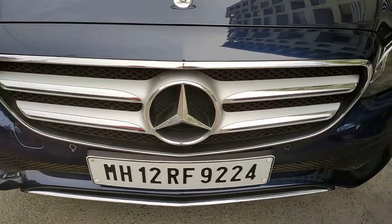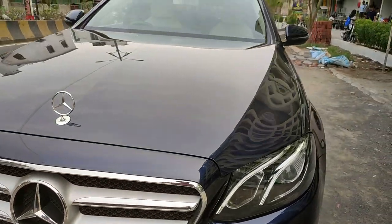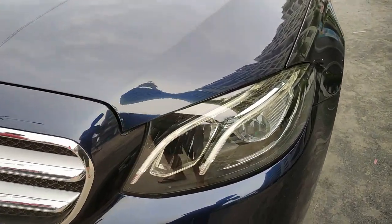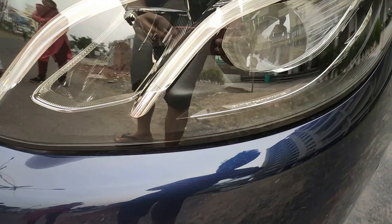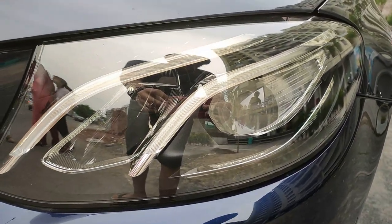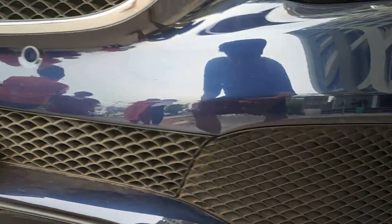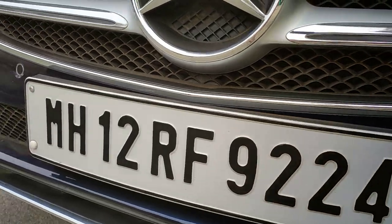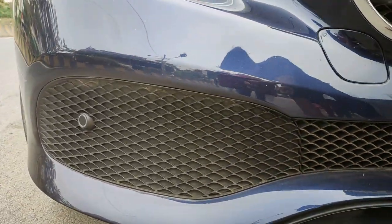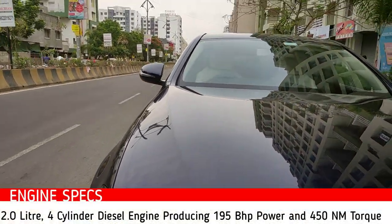Starting with the design language, you can see the bold front with the Mercedes logo flowing into the headlights. The headlights get two DRLs and a projector setup with Mercedes-Benz effective projector lighting. The lighting of the car is quite good. You get parking sensors at the front with an air dam and silver inserts around the bumper, along with a silver finished chrome grille.